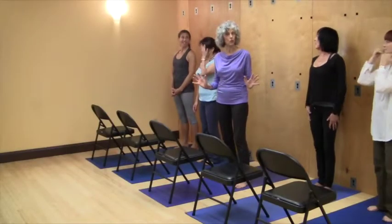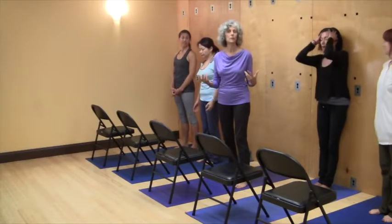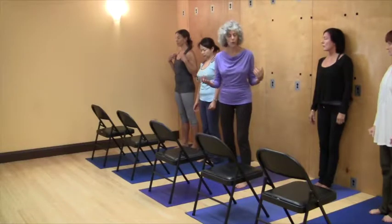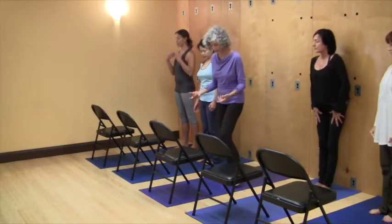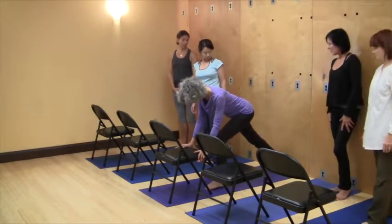So that's phase 1, phase 2. Now you'll see how phase 3 is a different expression. It's going to take you into rotation each side. The setup for this is you may want to move your chair. You're going to see what distance you need for your leg length.